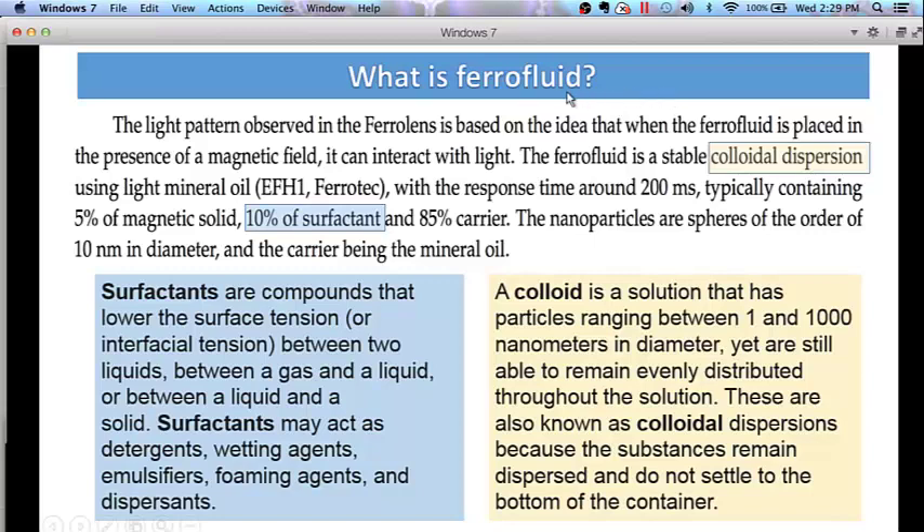What is a ferrofluid? The ferrocell is made by taking a few drops of ferrofluid and mixing it with another medium such as mouse milk or WD-40 or some other lubricant, which thins it out and allows it to spread very nicely between the two pieces of glass. The light pattern observed in the FerroLens is based on the idea that when a ferrofluid is placed in the presence of a magnetic field it can interact with light. That's what we're seeing — the interaction of light with the ferrofluid between the glass.